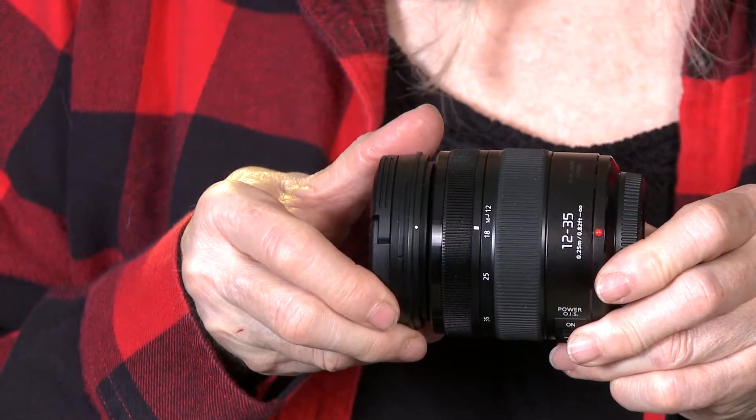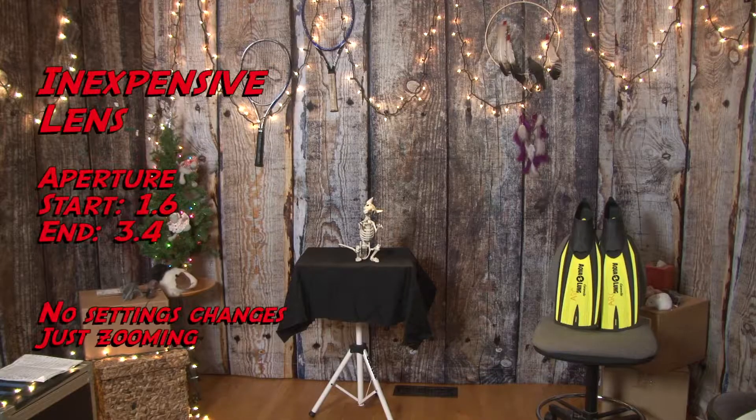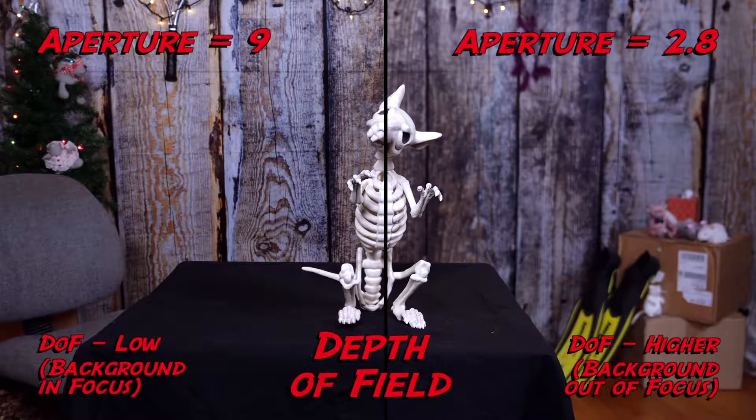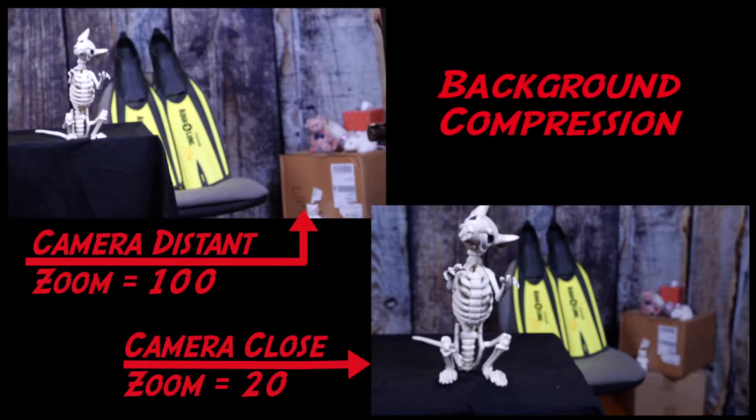As a result, the brightness doesn't change. With less expensive lenses, zooming in will often result in a darker image. Lenses also affect the image quality, distortion of objects in the view, depth of field, compression of the background, and focus controls, which we won't cover here.